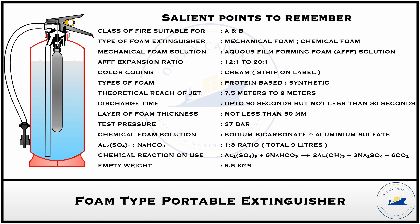The foam expelled from this extinguisher fights fire by creating a layer on top of the burning surface, inhibiting the fire from gathering further oxygen from the atmosphere and thereby creating a smothering effect — a layer of separation between the fire and the open atmosphere. The minimum foam layer thickness required for effective firefighting is 50 mm. The structure is tested to a pressure of 37 bar including the factor of safety.